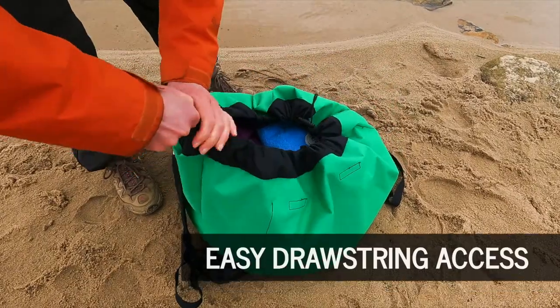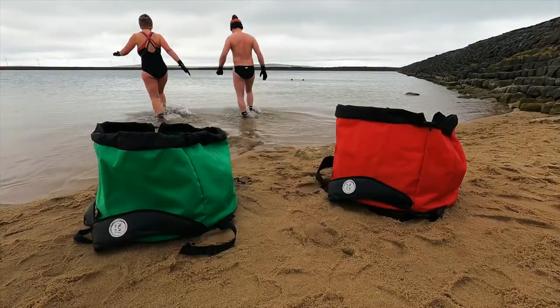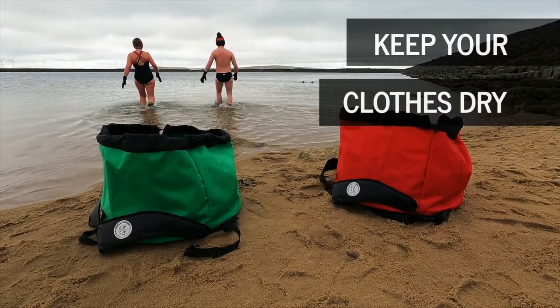Easy drawstring access because cold hands can't do zips. We'll keep your clothes dry while you swim.